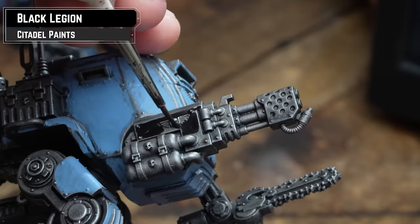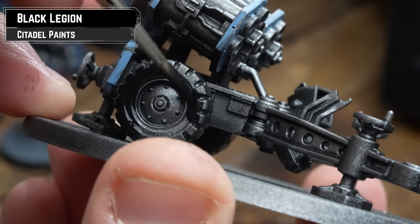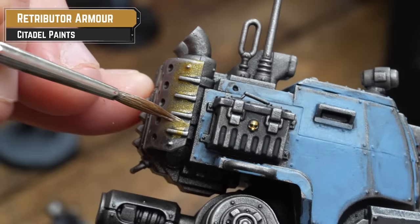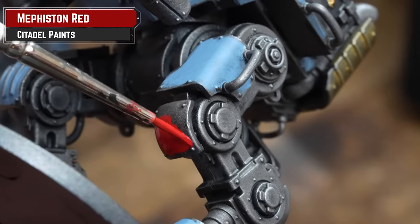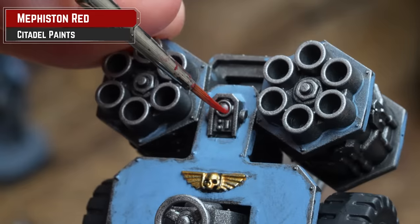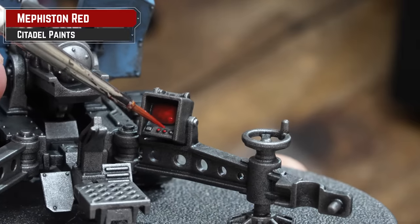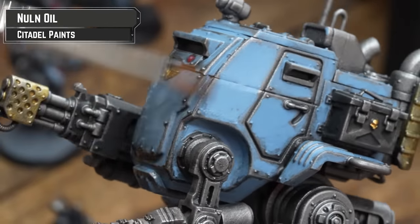After picking out those panels, we're now going to get some Black Legion and pick out the gun casing and the wheels on the ordnance weaponry. Then it's a case of picking out little minor details — Retributor Armour for any eagles, and Mephiston Red for any red markings, like on the knee of the Sentinel. For the little monitor or terminal, I'm just going to thin down the Mephiston Red and pick out that screen. All those details we've picked out, we're going to drench them with Norn Oil.